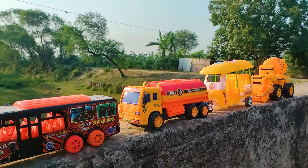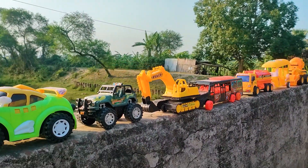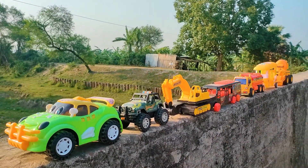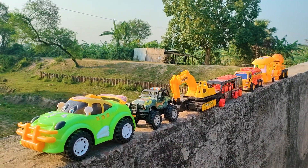Friends, one by one all of these toy vehicles have been hand driven and introduced with you, and you can see all are really parked here. I will end my video now — see you soon next time with many more color combination vehicles.